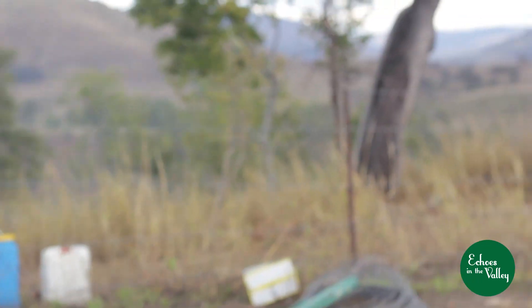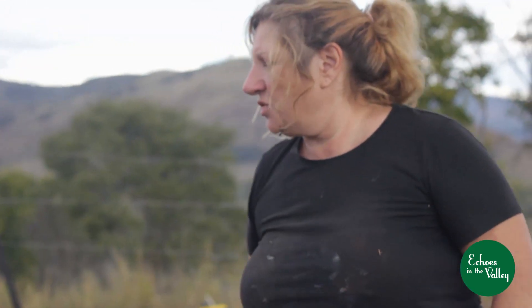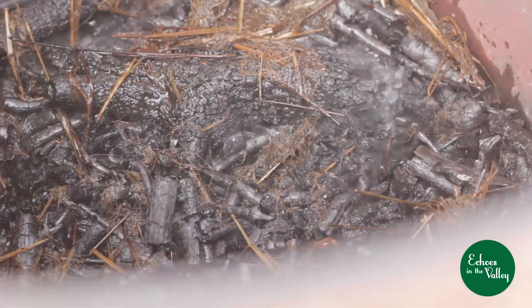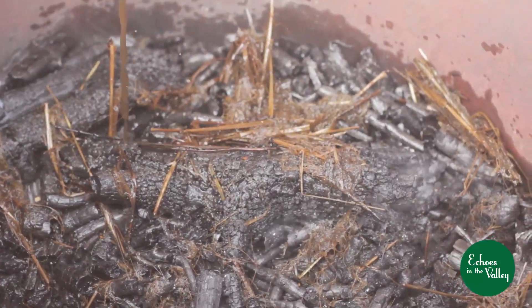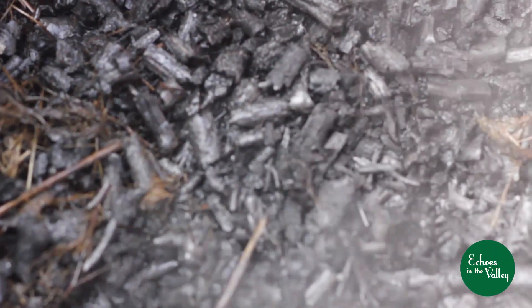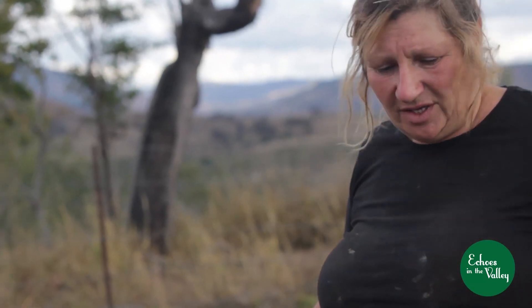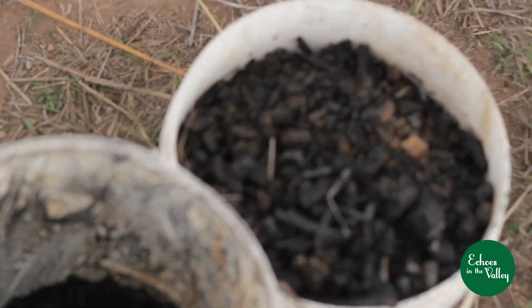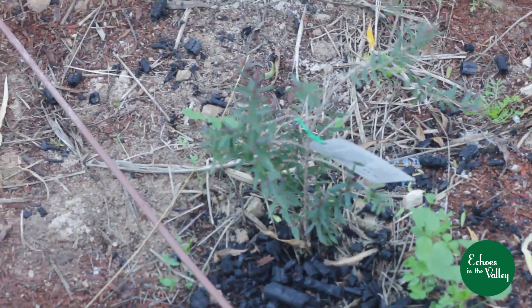To quench the biochar, sometimes I use water with seaweed fertilizer, other times I'll use EMs, sometimes water with molasses depending on what I'm going to use it for, and sometimes water with cow manure. I let the last pieces burn down, then I empty one or two 20-litre drums — usually two — into the 44-gallon drum to put the fire out. Once it's fully out, you'll end up with this beautiful black gold, as I call it, to add to your garden or your pastures.